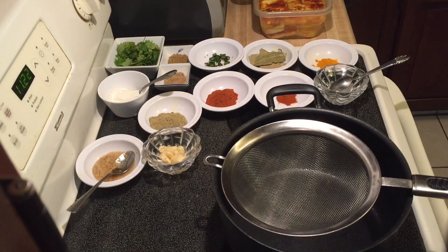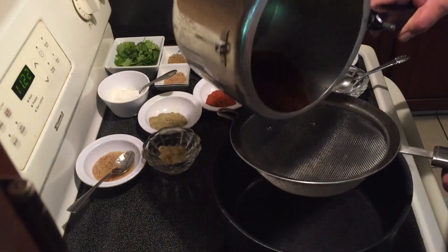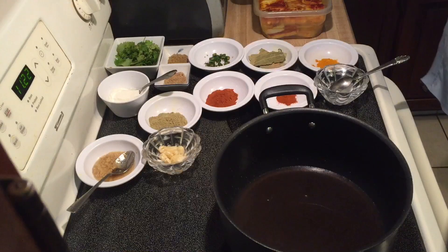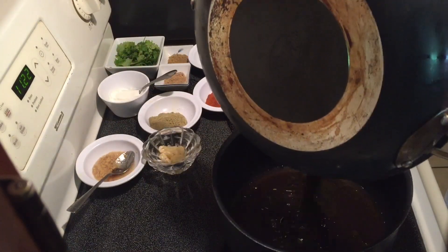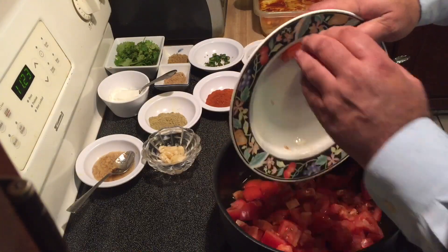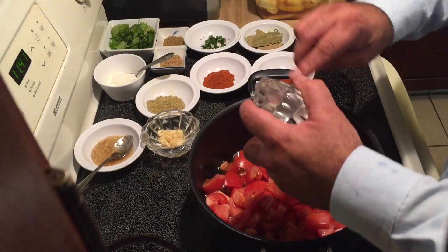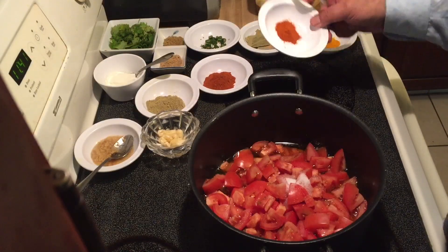I will now cook the tomato gravy. To begin with, I will use this pot and transfer the sauce from the pressure cooker and the oil that we fried the paneer in. I will now add the six diced tomatoes and one and a half teaspoons of salt. One teaspoon of red chili powder.